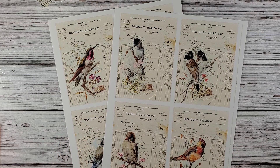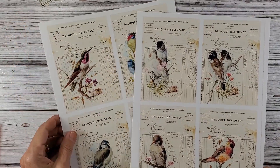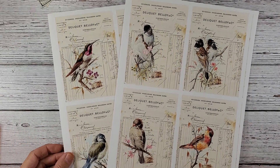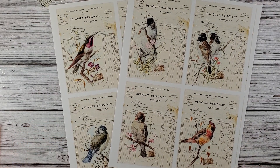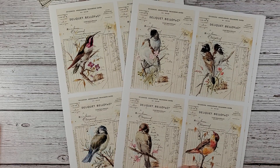Today I have some really pretty bird downloads from Kristy Art on Etsy. I've had these two downloads since maybe 2019, possibly even 2016 or 2017 — I've never used them.